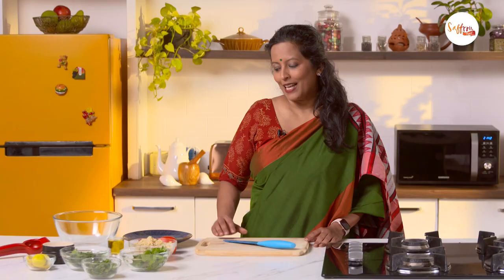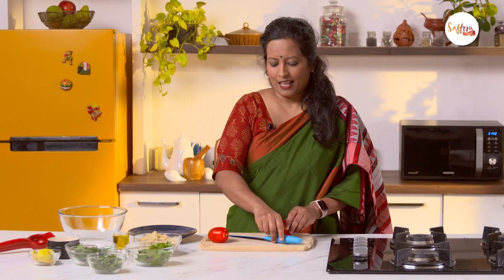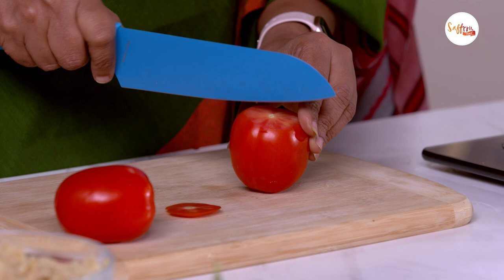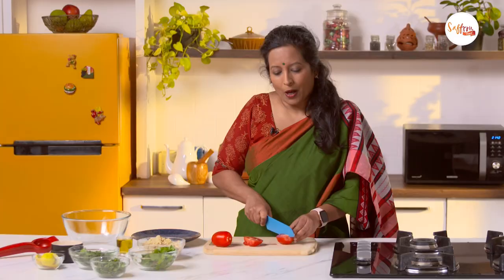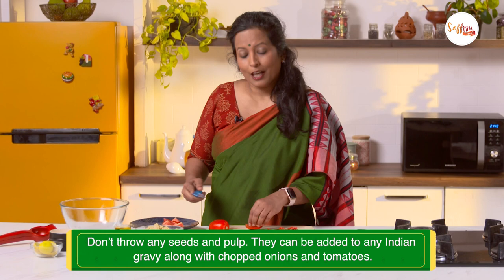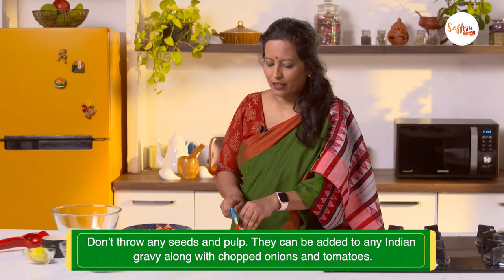We'll start by chopping up two ripe tomatoes. I'm going to show you how I deseed the tomato before adding it to salads, because the seeds tend to make it soggy and the pulp will release a lot of water when combined with salt. Just cut the tomato into quarters and scoop out the seeds like this. If you're using cherry tomatoes, just half them and use them, but if you're using these kind of tomatoes, it's good to deseed it.